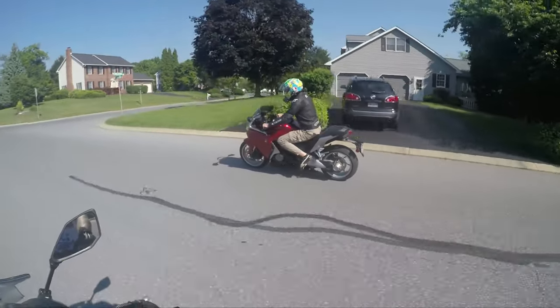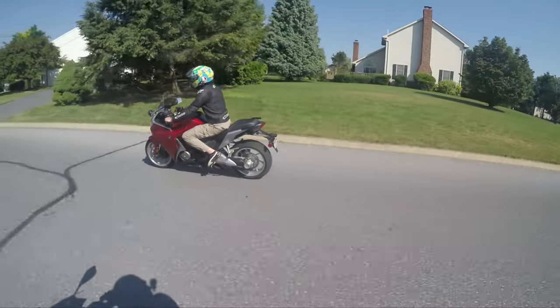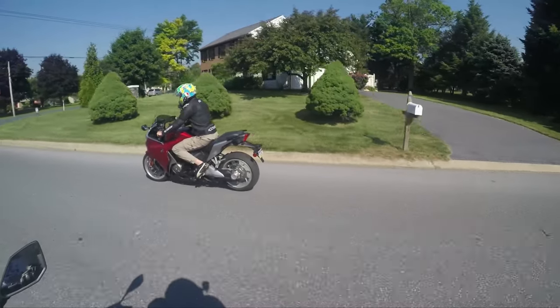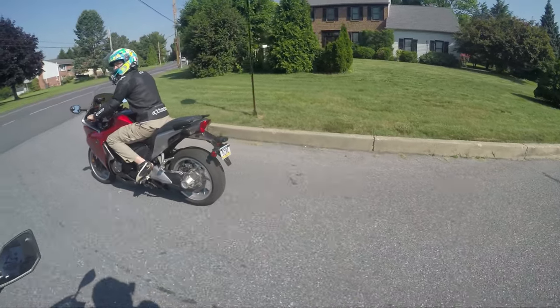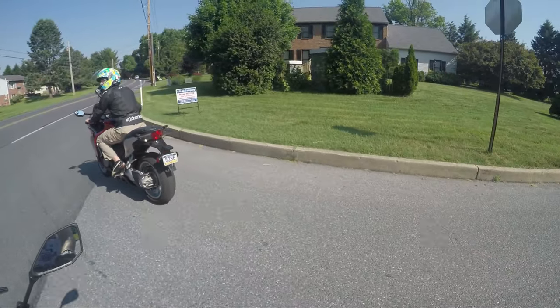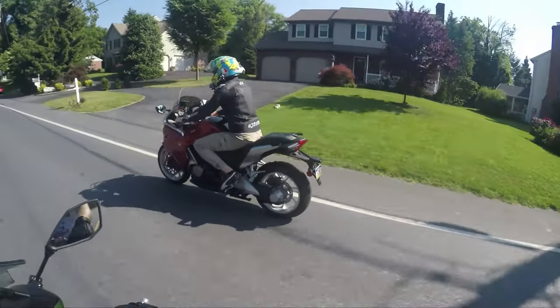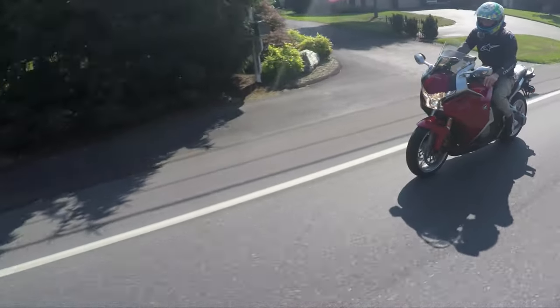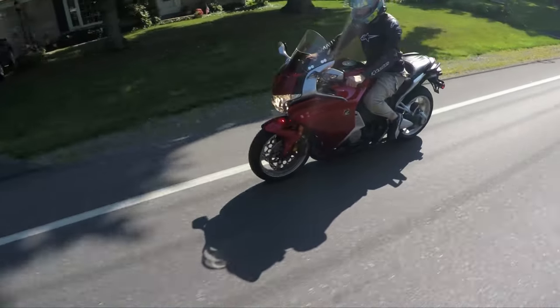Is this thing shifting by itself? I'm just trying to figure out what this thing does and how it does it. You can't stall this bike. Right now it's not shifting by itself — I'm shifting it. Let's see if I can change it to a full automatic mode.